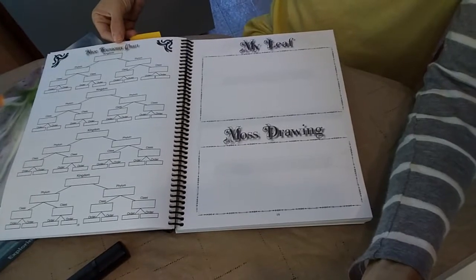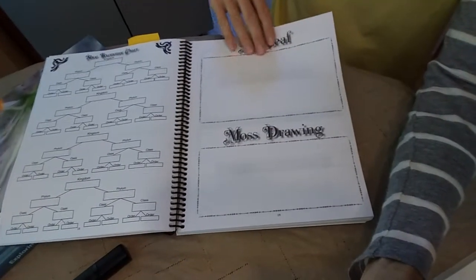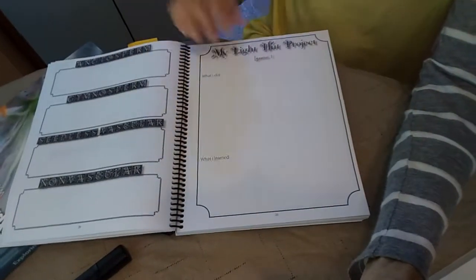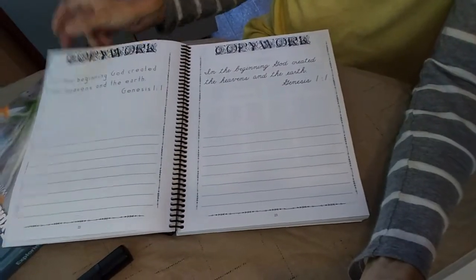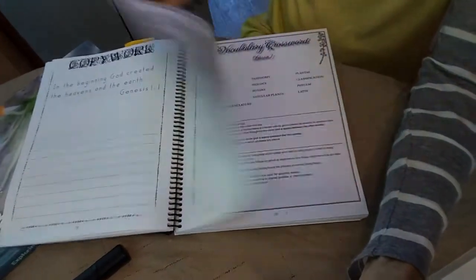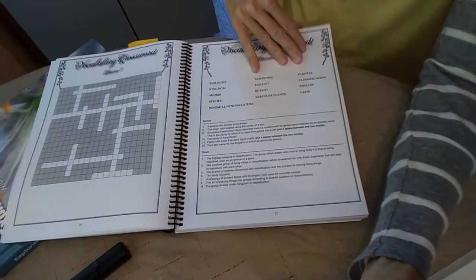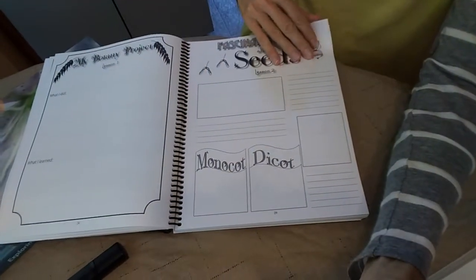At least in regards to the plants, they learn about taxonomy. They make drawings of different things like leaves and moss. So they're using a lot of different learning styles. They're also getting a little practice in handwriting, doing some fun review like crosswords. They also have experiments in here — more experiment ideas.